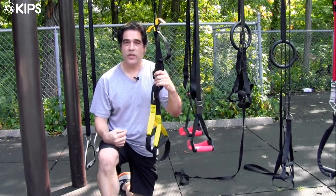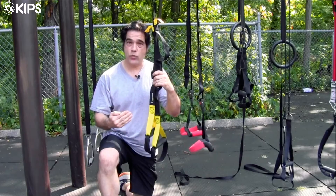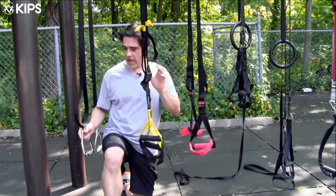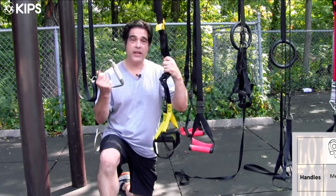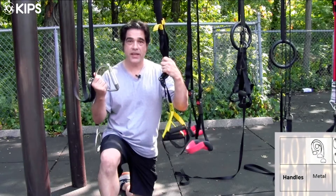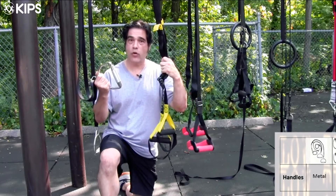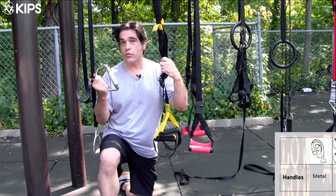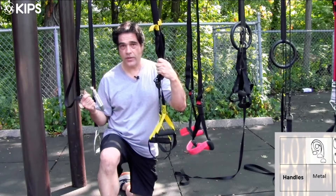The next main feature we'll look at with these suspension trainers is how you actually engage with them. The PowerStraps are straight up for push-ups — they're metal handles, like you would find on a cable crossover or another cable machine. Very straightforward. You're only going to be able to use these with your hands; that's what they're built for.